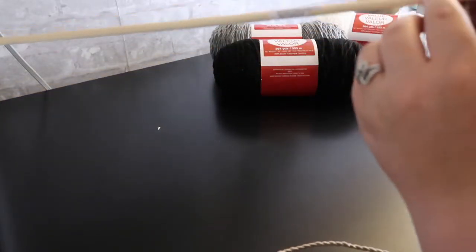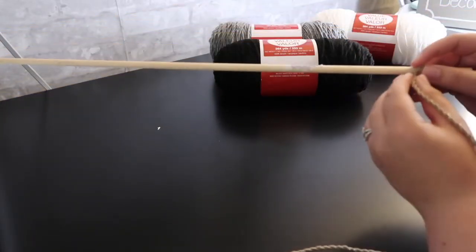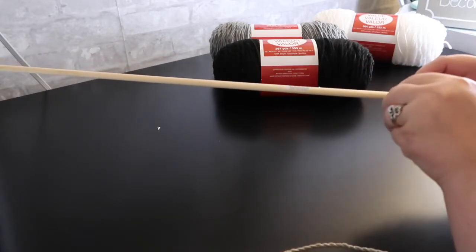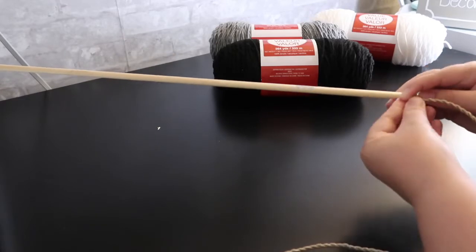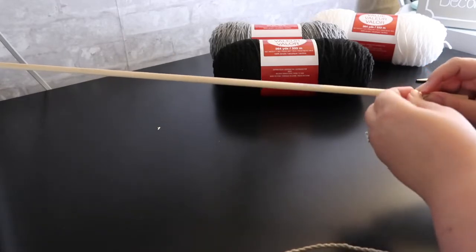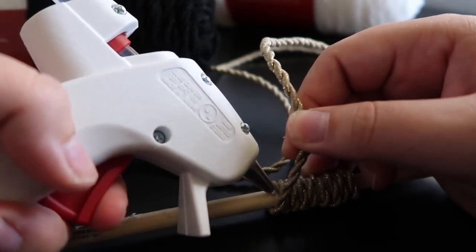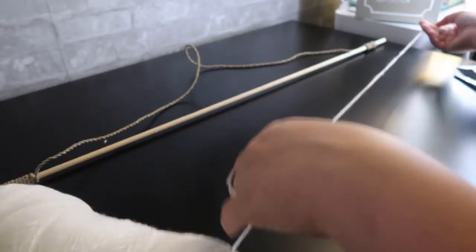Right here I'm making the wall hanging part that will hang off the nail. All I have to do is tie a knot and then wrap it around the dowel a few times, and then do the same thing on the other side. Then I'm adding a little hot glue to keep it in place.